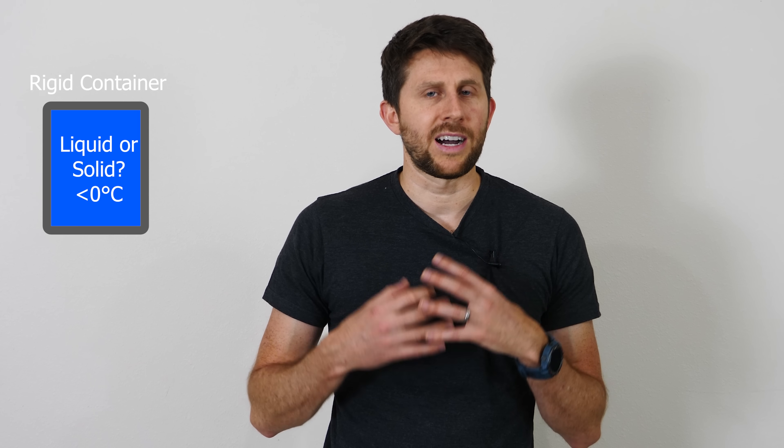I've gotten this question a lot about what happens if you don't let liquid water expand when it freezes. I noticed there was a channel on YouTube that tried this already using steel blocks, but I wanted to try something a little bit different — something more structurally sound. A steel block can bow pretty easily in the center, so I wanted to try something that doesn't bow easily, and what I chose was a cylinder.